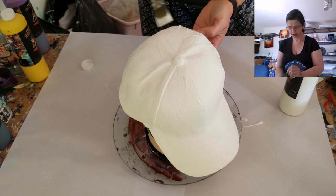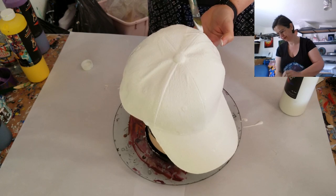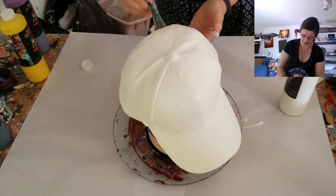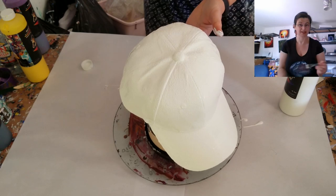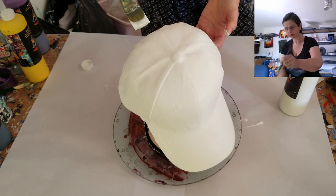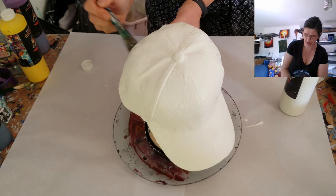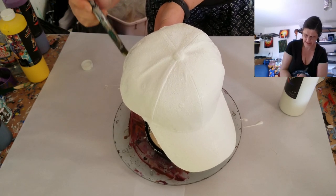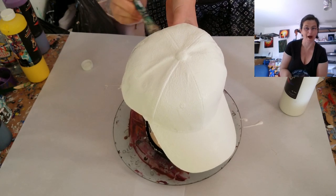DecoArt makes a fabric medium, and several other brands have fabric mediums you can mix into your paints, which makes them stay flexible and usable. It turns a standard acrylic paint into a fabric paint. I've had t-shirts — including this one — that have been washed 40 to 50 times before starting to become unsuitable for wearing.